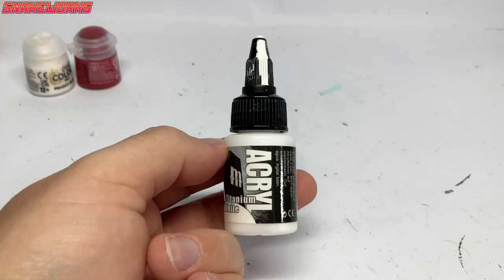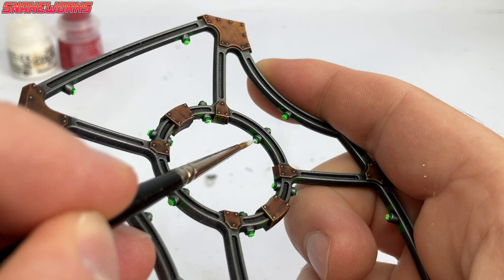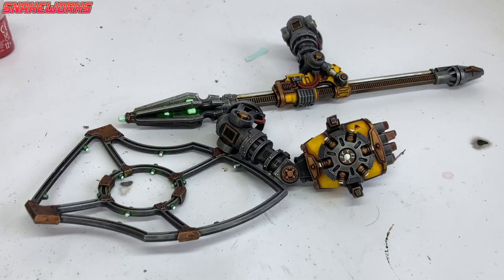We then return to the Pro-Acryl White. We apply the white to the centre of the glowing areas, leaving the green around the outside. I also painted some lightning effects on the knight's hand. We were at that stage of painting where I knew I was getting towards the end of the project and just wanted to get it finished - it's taken like six weeks so far.